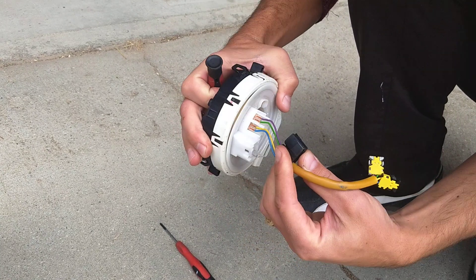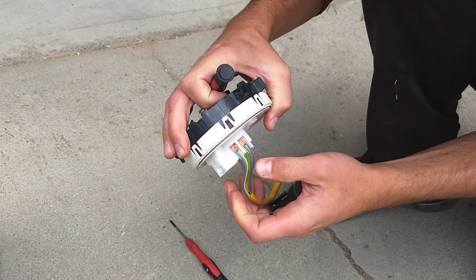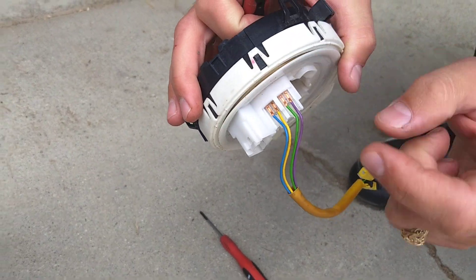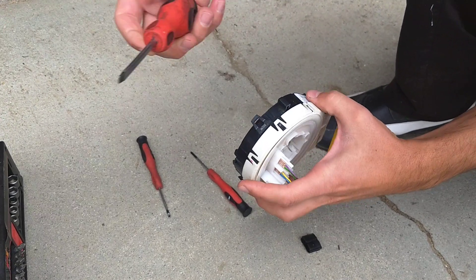You can see these wires are actually not replaceable on this one. On some vehicles it is replaceable.